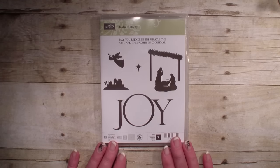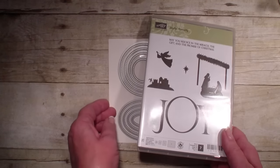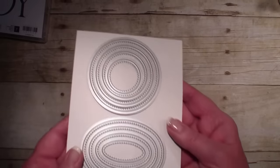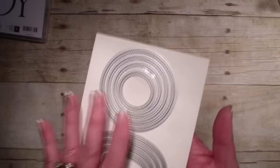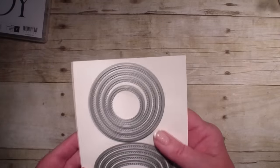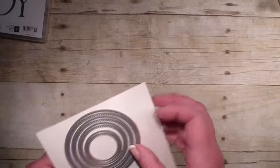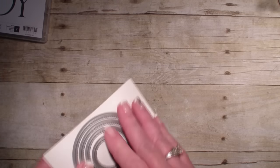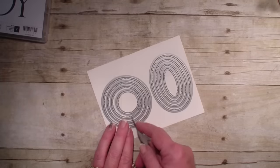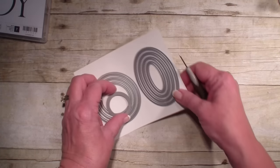Today's card we are going to feature the Joyful Nativity, and I'm also going to spotlight the stitched framelits that I showed you on Tuesday. This set of framelits is squares, circles, and ovals and it will be featured in the new catalog come June, but we get to play with it now because it's a release.